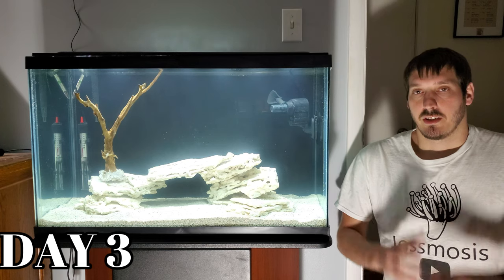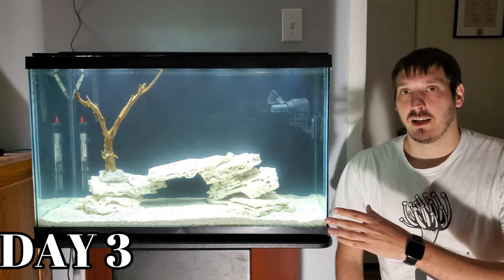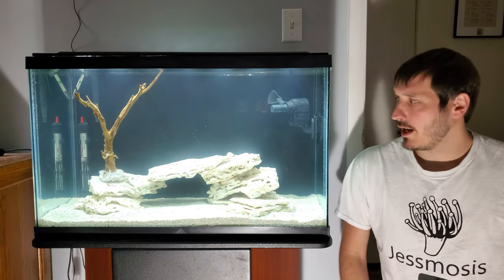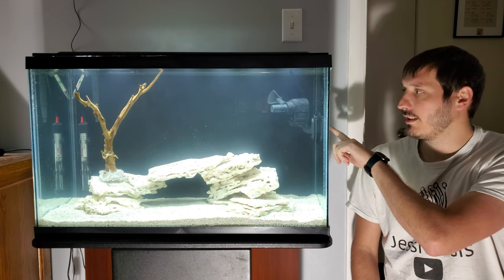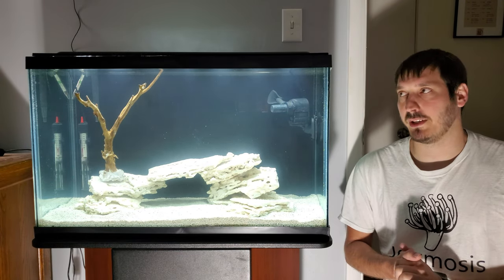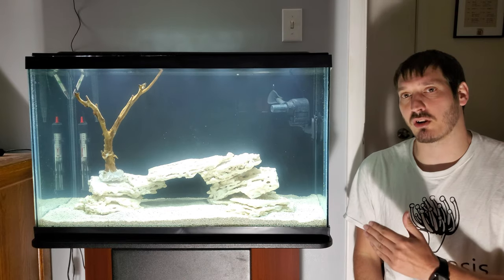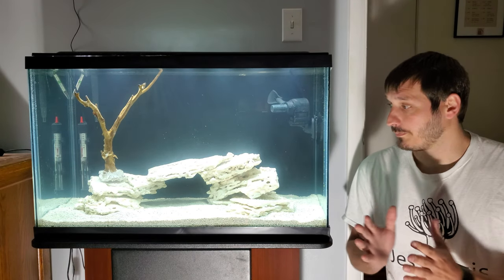Today is day three of getting the 29-gallon reef tank up and running. Day one I glued the rock, put in sand, and added RODI water halfway. Day two I finished the fill, added salt, heater, filter, and a powerhead. Today for day three I'll check that salinity is level, add two bio balls from my 40-gallon breeder to jump-start the cycle so we don't have to wait, and then add the livestock.